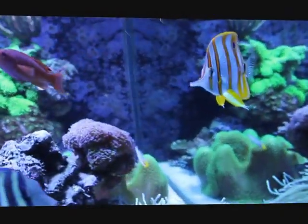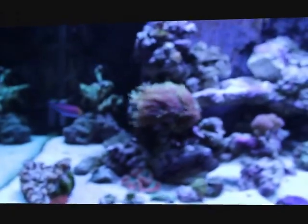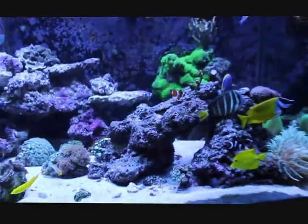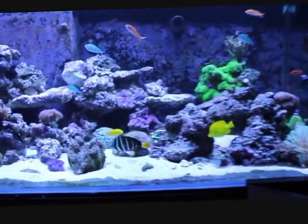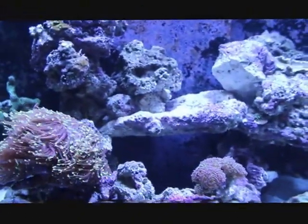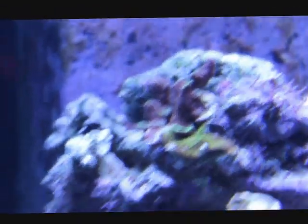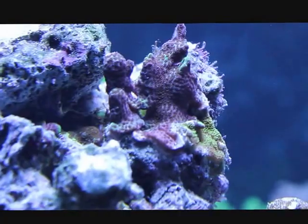I think the copperband butterfly is new since the last video — maybe not, I think I've had them. If anybody wants to comment and leave an opinion, help me out, because I'm still very confused. All the parameters are good, the salt batch I've been using is good. I just don't know what happened. All the SPS — the tips started burning and it just worked its way down, it wouldn't stop. There are very few pieces left in the tank, and even the ones that are left still aren't doing good.